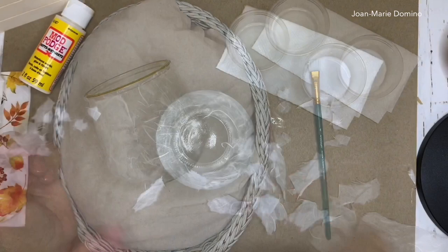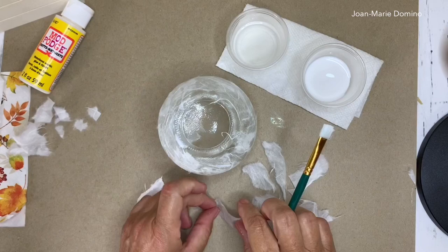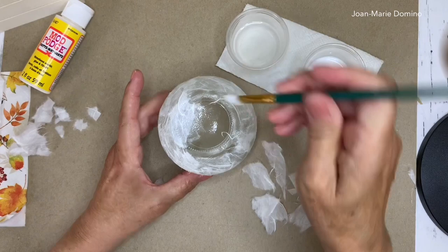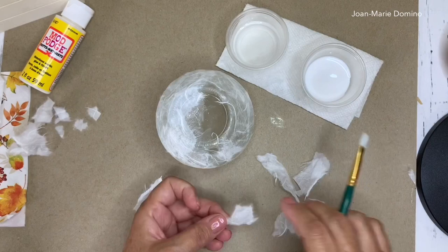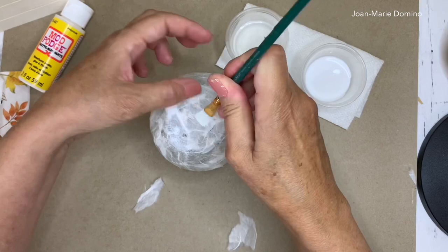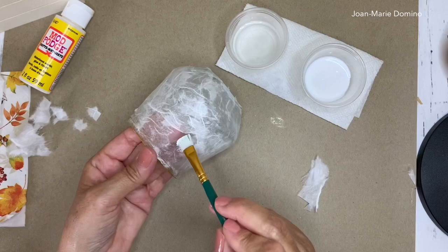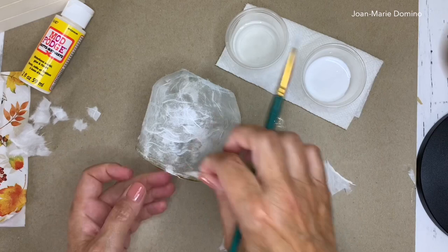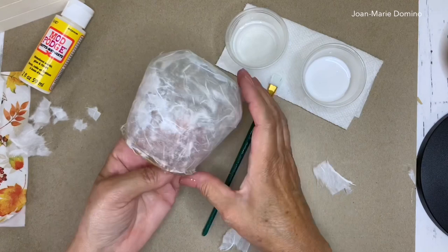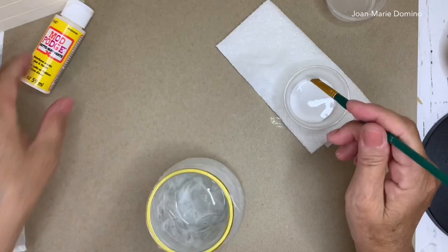My whole candle holder is done except for the bottom, so I'm doing it the same way — dipping into a little water, then into the glue. After a while you'll find the glue is already getting a little diluted from the water, so you'll get to a point where you probably don't need to dip into water anymore — it'll be wet enough. I check for any remaining spaces; if I can see my finger through it I just add a little piece to cover it. Finally, the last thing before moving on to the napkin is to smooth down all the fuzzies with Mod Podge — put the fuzzy side down and smooth side up.